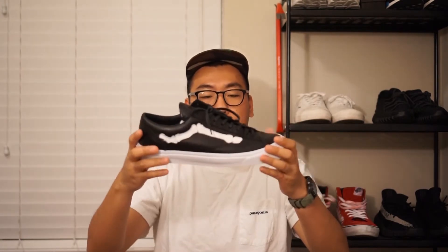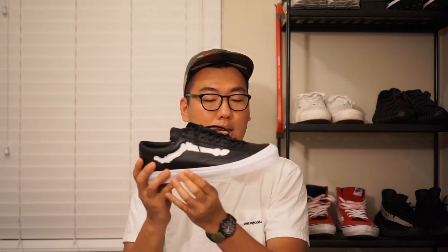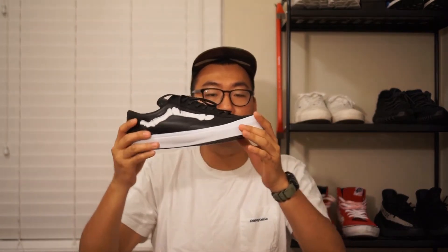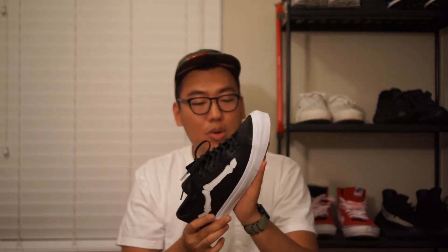The tongue is just a single piece of leather. It is not gusseted. There's not that much padding in here, but it does come up pretty high and it kind of looks pretty cool on foot. Moving down to the midsole — it's not anything super different than you would expect from any other Vans. It's just their pretty much signature vulcanized midsole with their black waffle tread pattern. Not too much going on there.